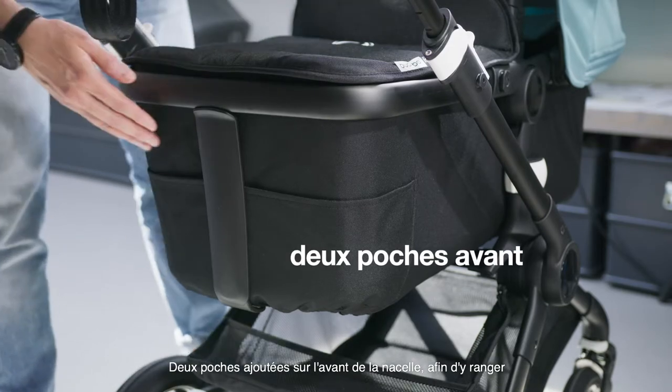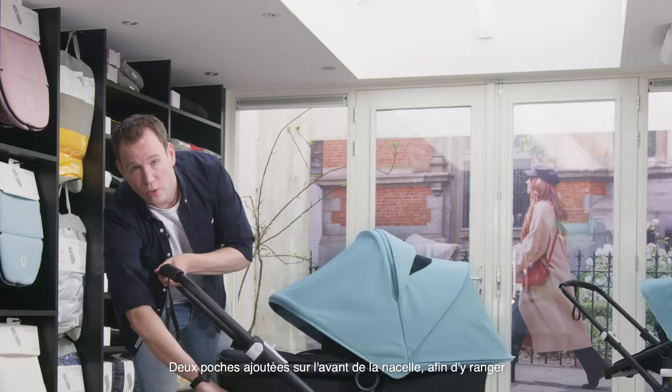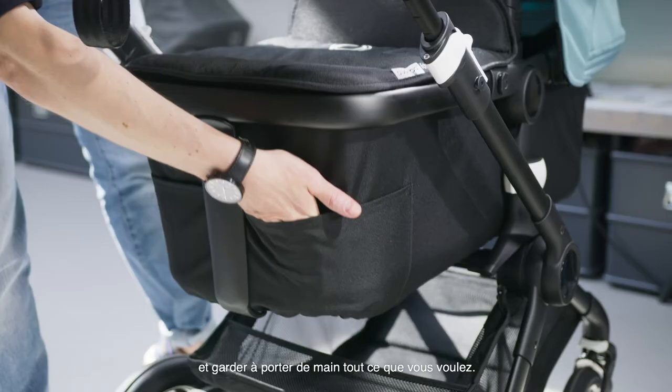We've added two front pockets on the bassinet to tuck away all those wipes and toys and keep them close to you while strolling.